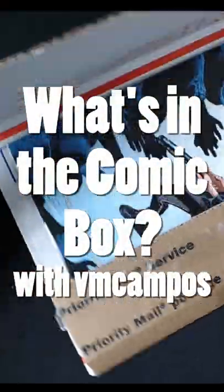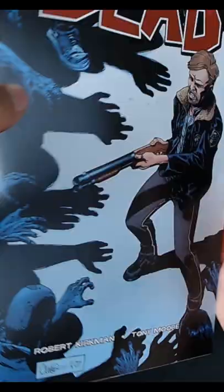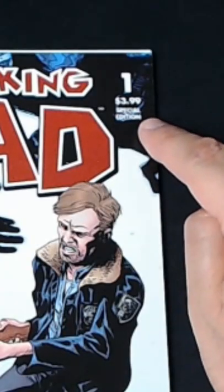Hey everyone, it's V.M. Campos, and it's time for another episode of What's in the Comic Box. Today I present to you The Walking Dead number one, special edition.